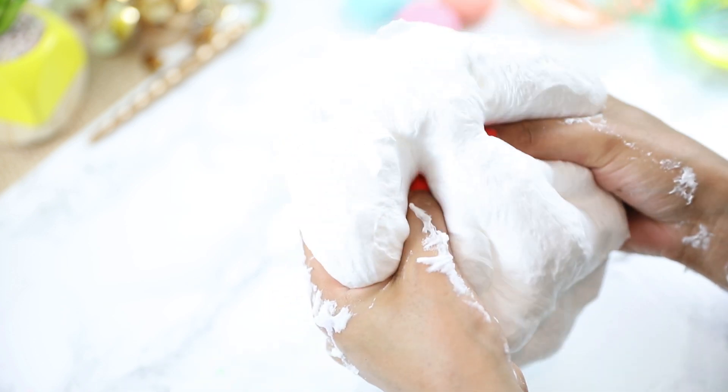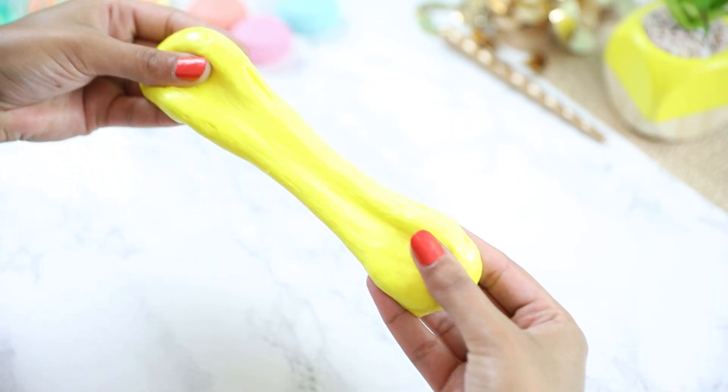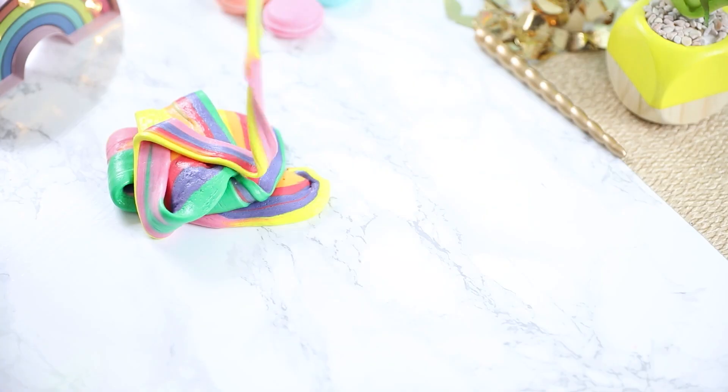After a few minutes of kneading you end up with the fluffiest, softest, stretchiest, most amazing slime. You can end it right here, but I love me some color — so I decided to divide the slime and give them a bunch of colors and it ended up looking so pretty.